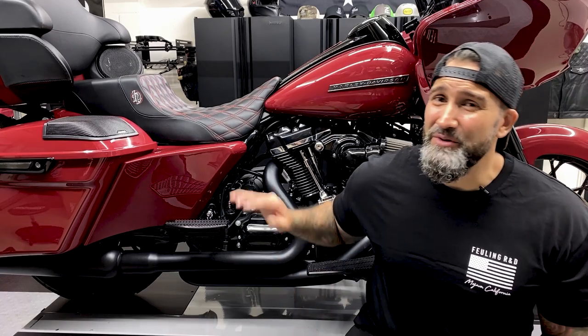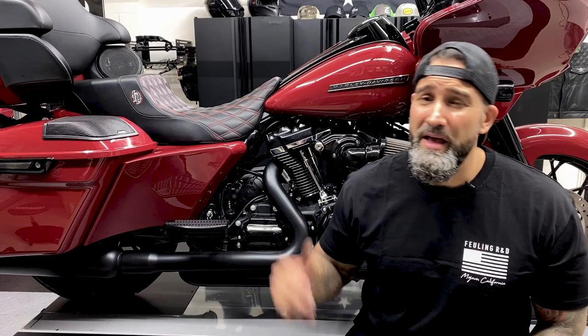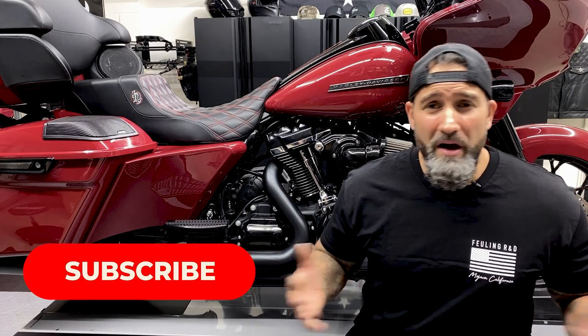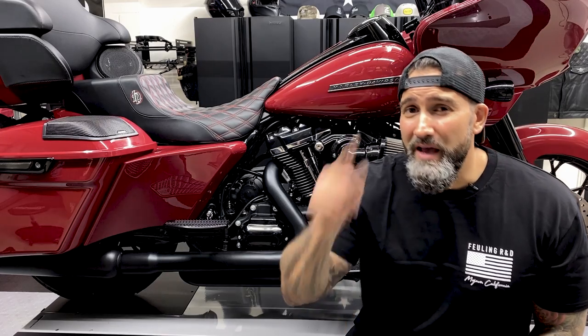All right guys, so that was your Fueling vented dipstick install. I feel like this is a great product from Fueling. It's another good option to vent out that excess crankcase pressure and blow-by that the Milwaukee 8's produce. Other than that, don't forget to subscribe, hit that bell for future videos, and I'll see you on the next one.